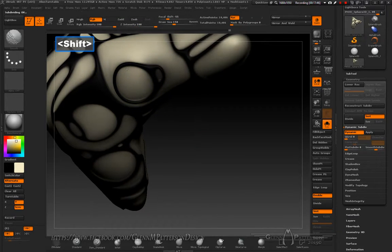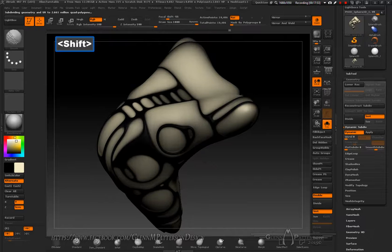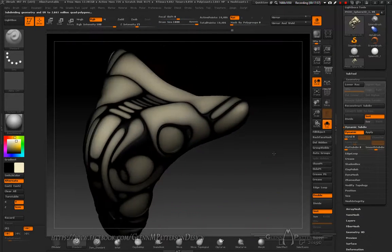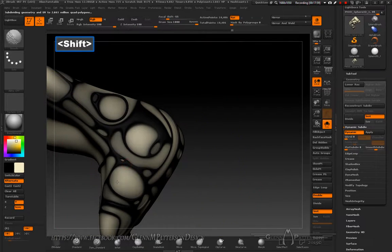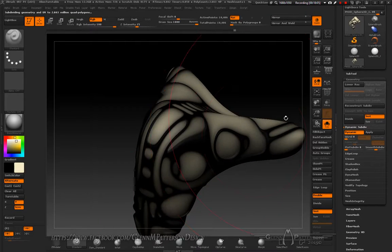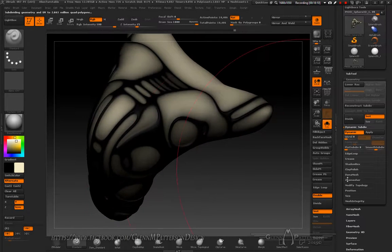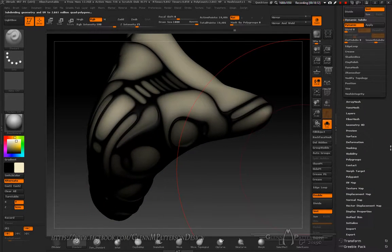Do a quick smooth over everything one more time. Be aware it's very sluggish when you have Dynamic Subdivision on while trying to do any sort of manipulation.